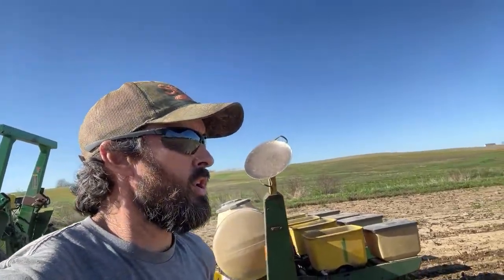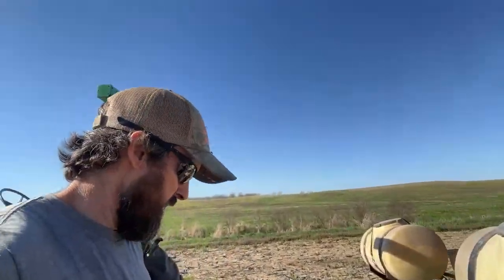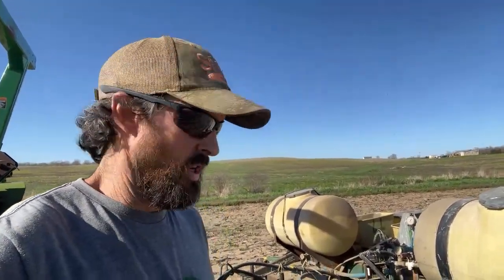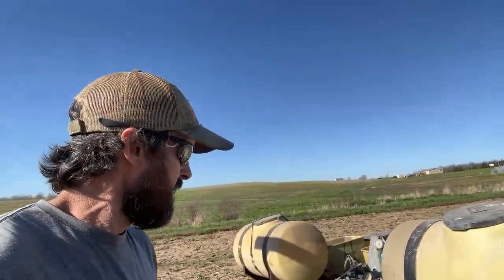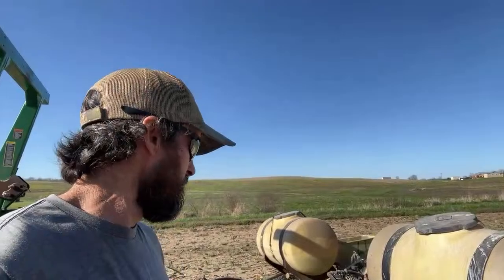A lot of people are going to be asking me what varieties am I planting. The early sweet corn varieties we plant are Bolt and Kickoff. They are SHQs — that's what I call them — they're sh2 augmented sh2s. So they're not the really crispy, hard super sweets like a seed of the past. These new augmented super sweets, which I've been planting for over 10 years, are far superior to the standard and sugary enhanced, and in my opinion better than the triple sweets. The triple sweets are still 75% sugary enhanced and only 25% super sweet — these are 100% super sweet.